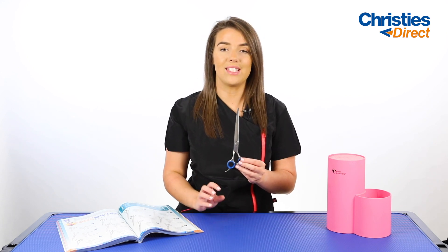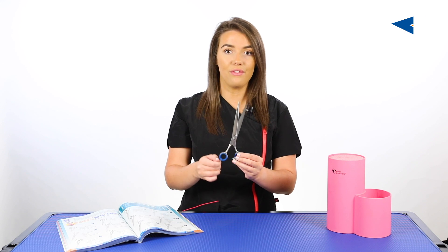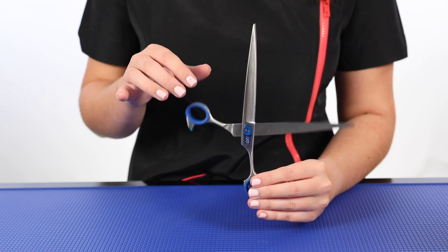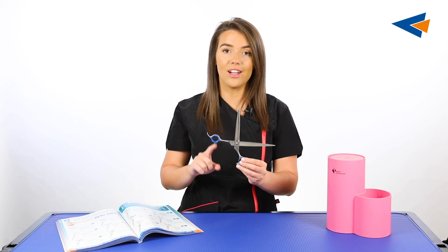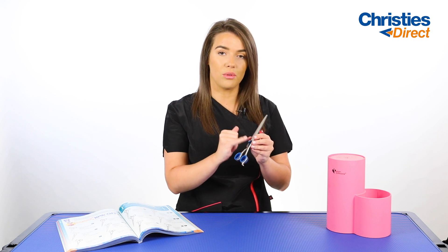One way to test for the tension on your scissors is to hold them facing upward so the top of the blade is pointing up. Then use your other hand to lift the other side of the blade to a 90 degree angle. When you let it go, if it falls completely closed you know the tension is far too loose. If it doesn't close at all, as it's doing here, the tension is too tight. In this case, this one has an adjustable screw on it.